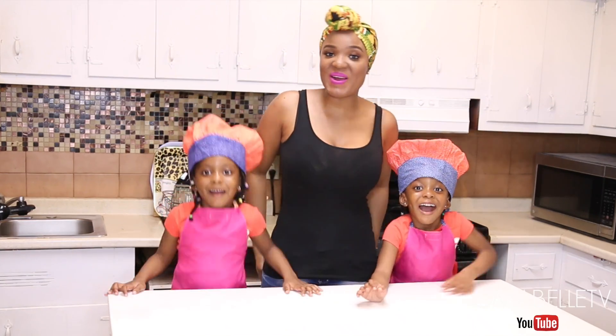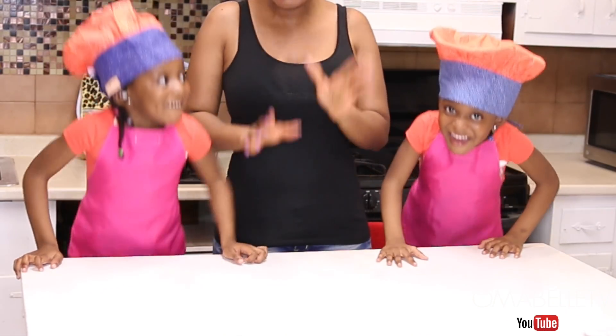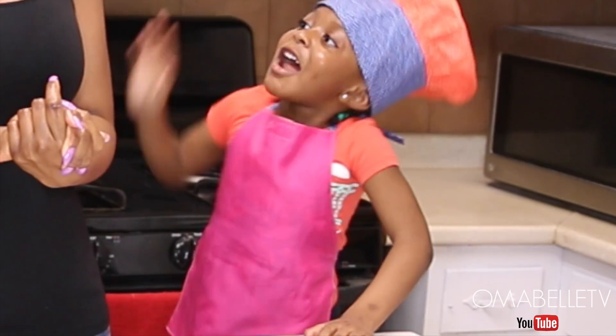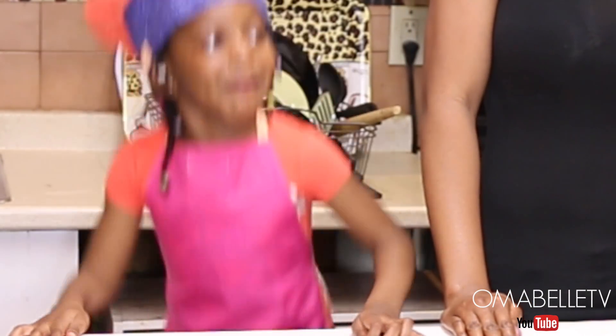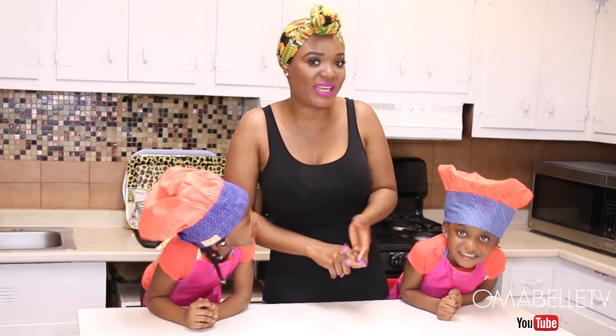Hi beauties! Welcome back to my channel! Oh my gosh you guys, we have a special delicacy for you guys today and we are going to be making Angel and Licky's favorite food which is mashed potato, broccoli and baked chicken.